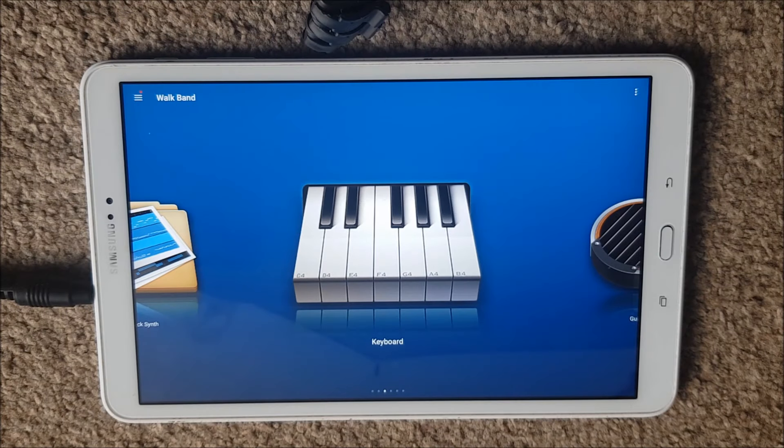I would thoroughly recommend this app, especially if you're on the go, not next to a piano, or you don't own one and you want to get started doing something musically — it's perfect for that. I hope you've liked this review. If this is something you want to see more of, please let me know and I'll do that. Hopefully I'll see you soon on the next video.